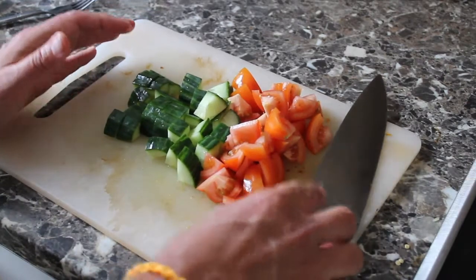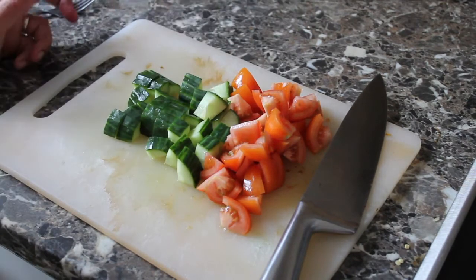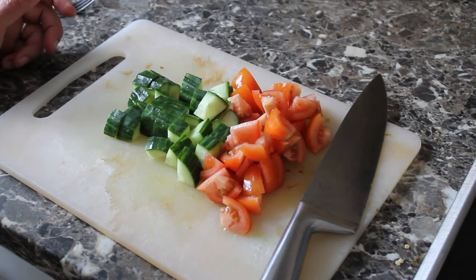And there we go — that's really it for the prep for my salad. All that's left to do is prepare the halloumi, griddle that on the griddle pan, mix the salad up, and make a dressing to go with it.